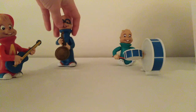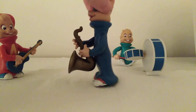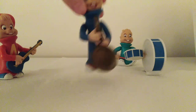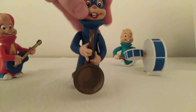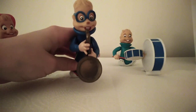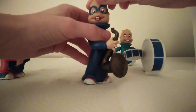Next we have Simon, who's playing the saxophone. That's the side of him, and this is the back. They've got his figure correct — his slimness. He's got his glasses, which are fixed on. He can lift his arms up so that it looks like he's playing the saxophone. His head also twists, like Alvin's.